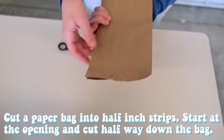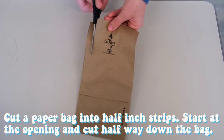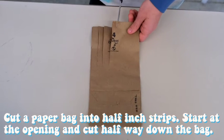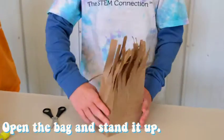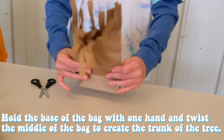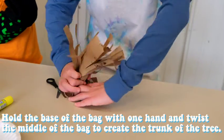Step 1. Cut a paper bag into half-inch strips. Start at the opening and cut halfway down the bag. Step 2. Open the bag and stand it up. Step 3. Hold the base of the bag with one hand and twist the middle of the bag to create the trunk of the tree.